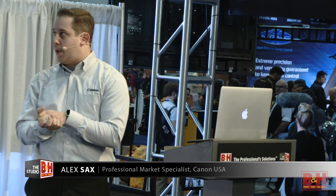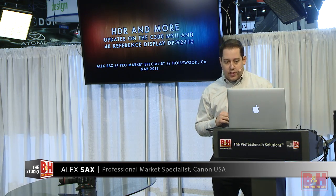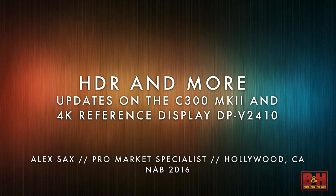Today I want to talk about HDR — that's kind of the name of the talk — but we're really going to focus on the firmware upgrade we're doing to the C300 Mark II, some other upgrades to our 4K reference display, the DPV2410. It's an amazing 4K HDR display that's very light and able to be brought on set as well as in color correcting studios.